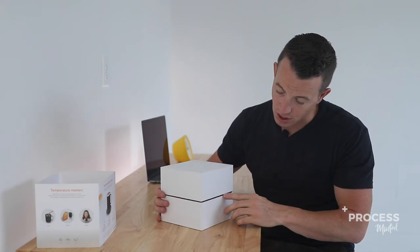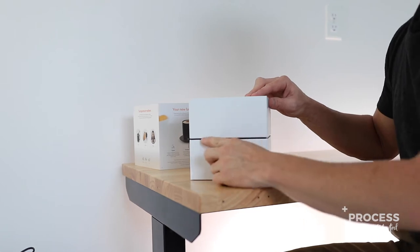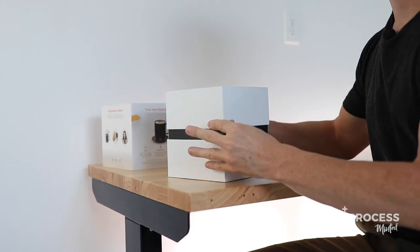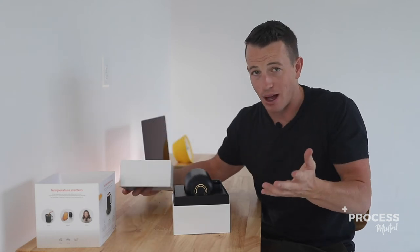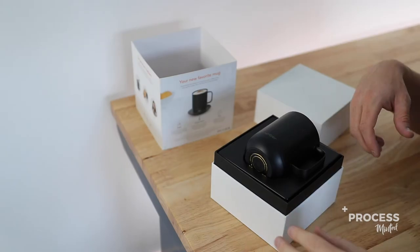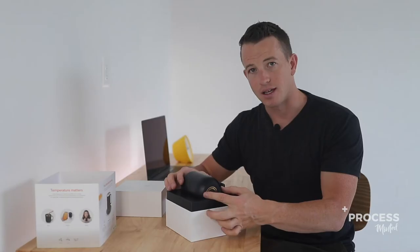There's a really simple, subtle black reveal of the secondary color, which is the color of the product. Amazing engineering on this box — it fits perfect and slides right off, just like you would see in an Apple iPhone box. And this is what's really unique about this packaging: you can see how two thirds of the product itself is revealed.